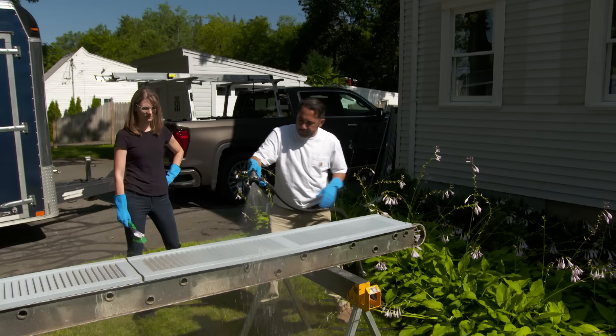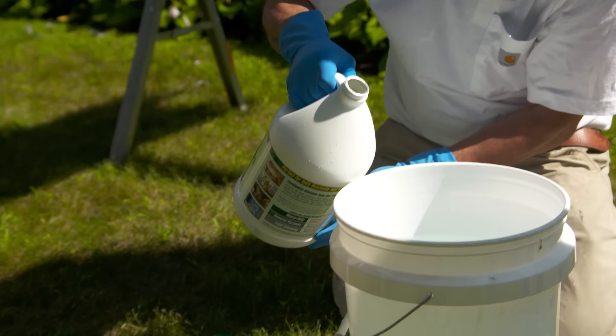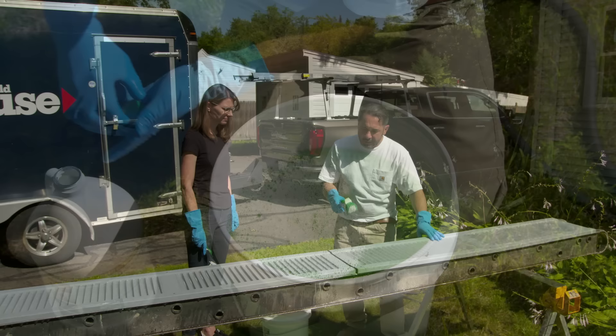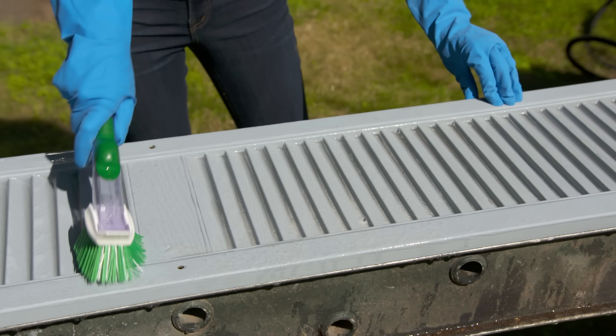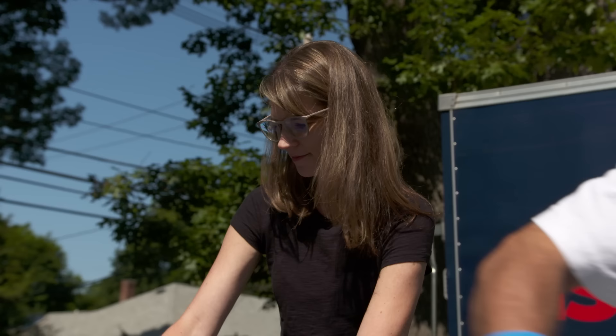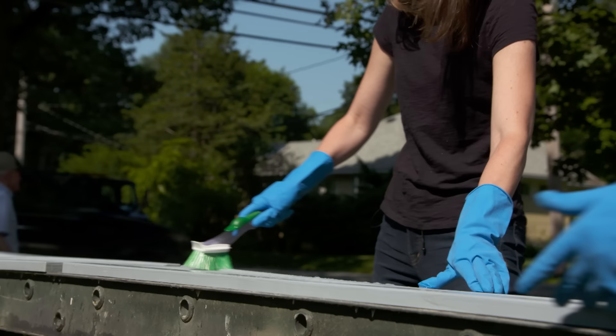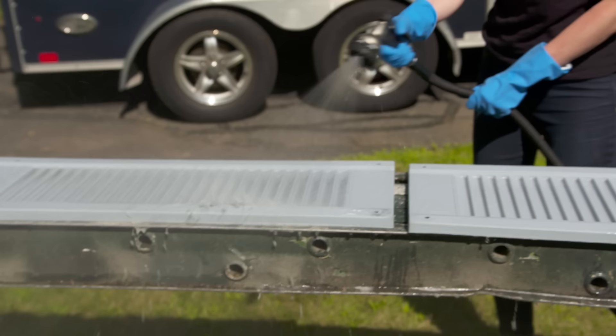We'll start by cleaning the shutters. There's a little bit of dust on them, so we're going to mix some biodegradable detergent — one cup for four gallons of water. Dip your brush in and scrub the shutters with a medium stiff brush, just good enough to scrub the vinyl. We want to get all the dust off so the paint can stick. Make sure to get the sides too, then spray off the back side and make it clean.